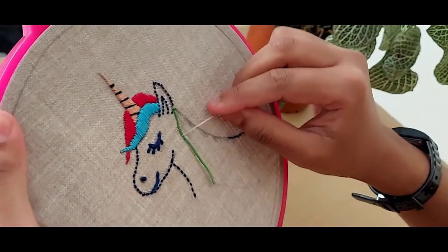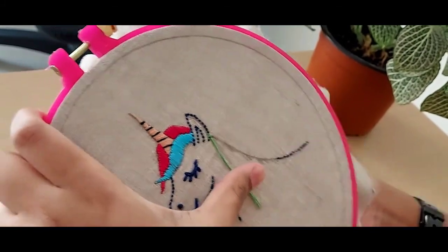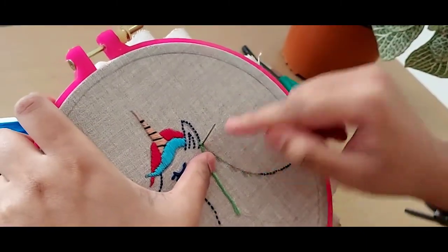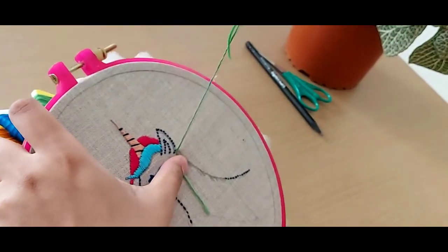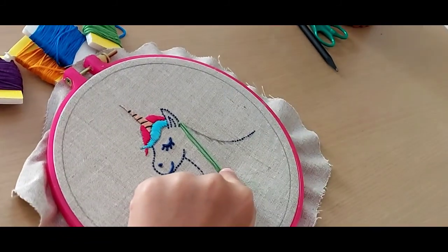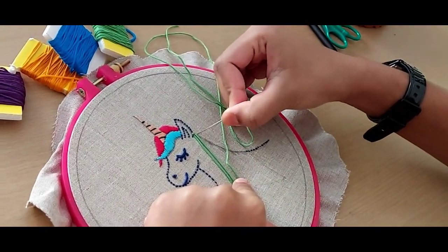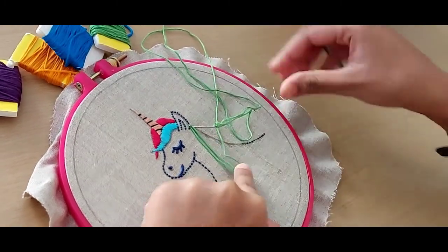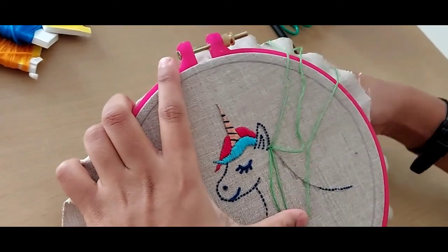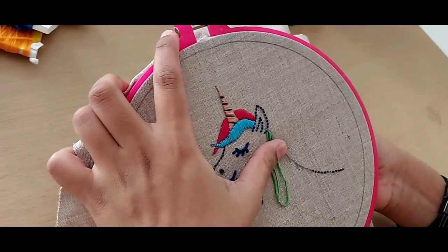This first stitch will be used as a guide as you fill the rest of the mane. When moving on to your second hair strand of the mane, pull your needle up from about the center of that securing stitch, pull it all the way up. This time you're going to create a loop kind of shape — hold it there, take the length required, and put it down just like that. Then, just like the earlier one, you're going to secure this as well.